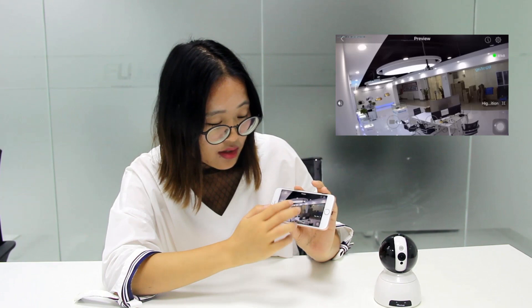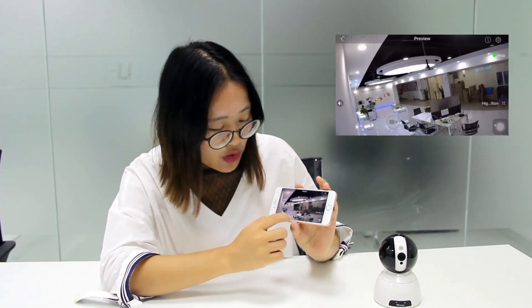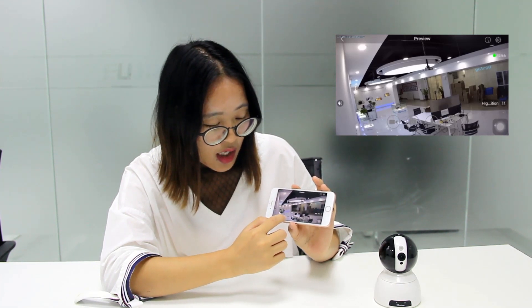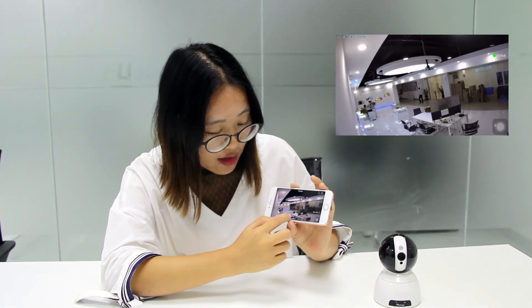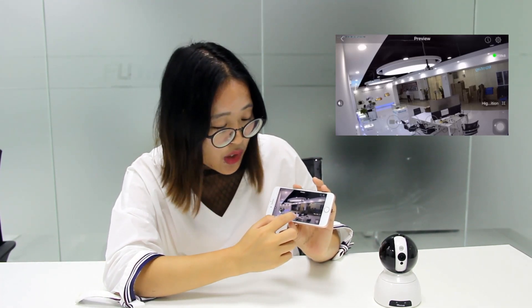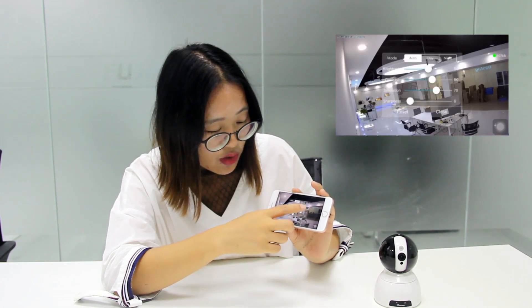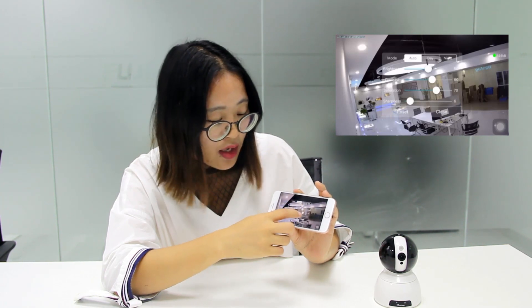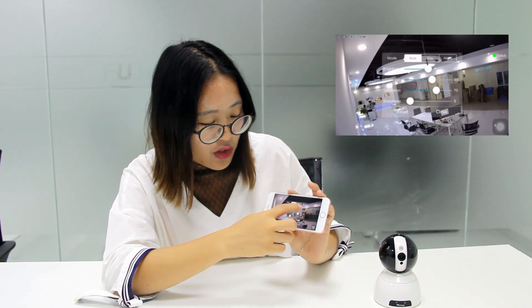For the basic functions, you can see it supports video recording and taking a photo. It even supports two-way audio. Here are some functions that you can set manually. It's daytime mode and live view mode. If you want to know more, welcome to download the Vintech application.